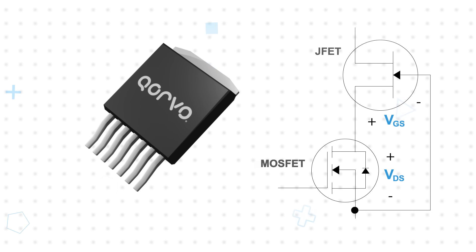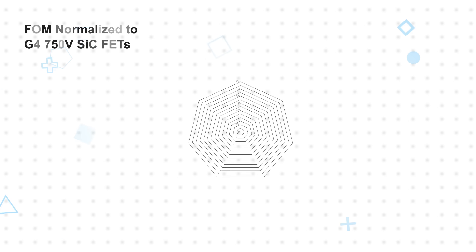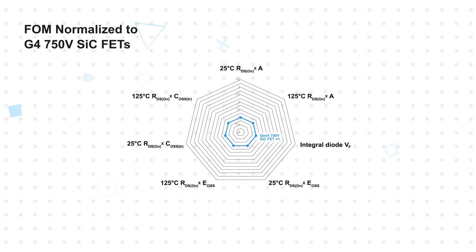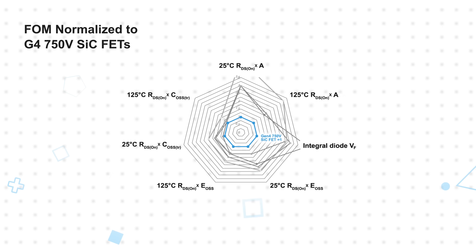What's more, the voltage drop during reverse conduction is less than 2 volts, much lower than the silicon carbide MOSFET drop of greater than 3 volts. The 4.5-volt gate threshold of the silicon carbide FET allows for a standard 0 to 15 volt drive and enables pin-to-pin compatibility with silicon superjunction FETs and IGBTs.